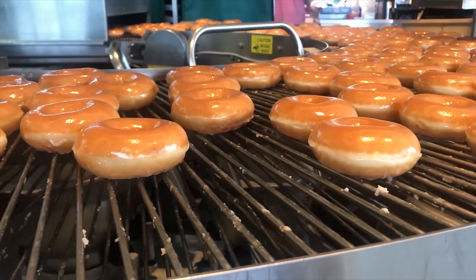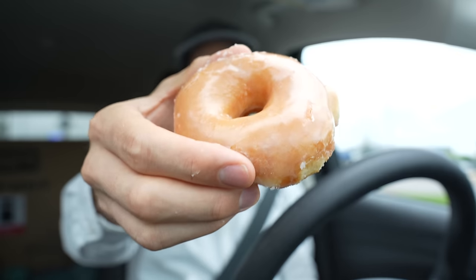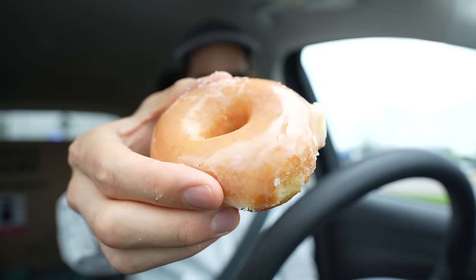Hey, what's up? If you think about it, a freshly fried, still warm Krispy Kreme donut is essentially drugs. It makes you feel very, very good for a short period of time and also like a little bit scared and like you might be in danger. Oh my God.